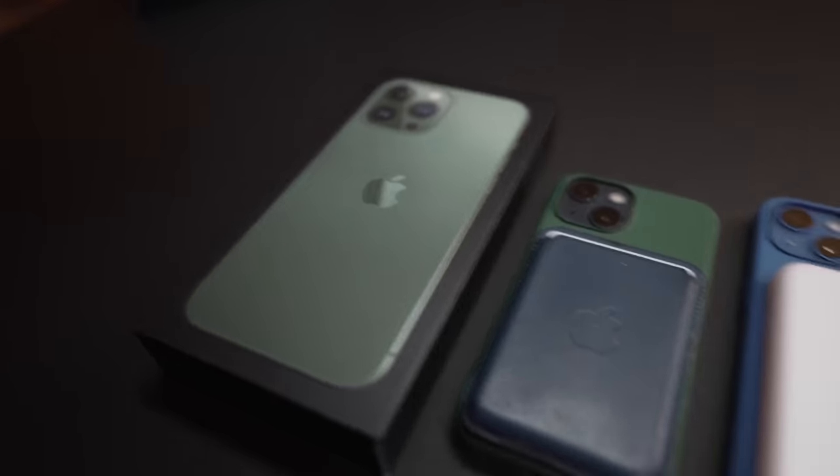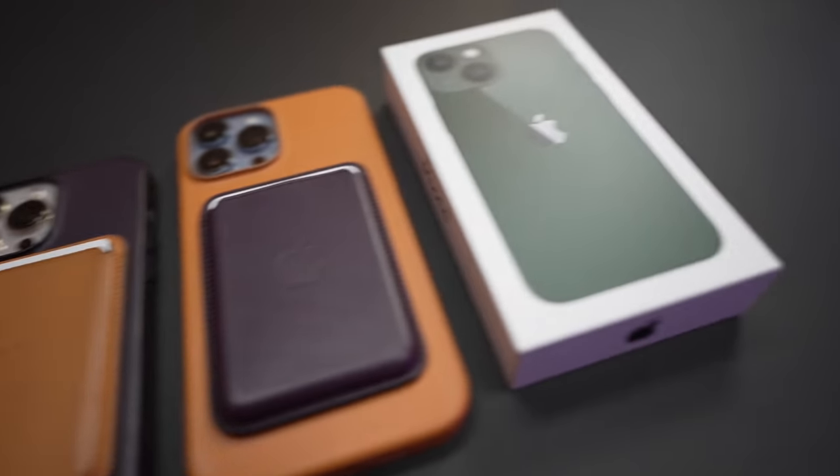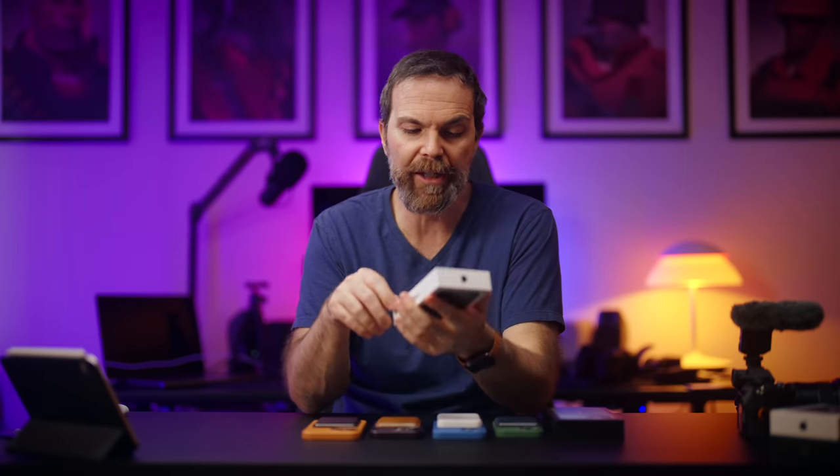Hello, welcome to this short but sweet episode where we're gonna unbox the green iPhone. I haven't seen them in real life. This is gonna be the first time. Let's start with iPhone 13 mini green. I'm really excited to see what it looks like.